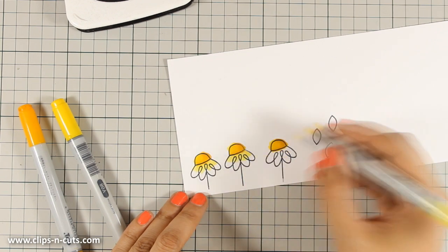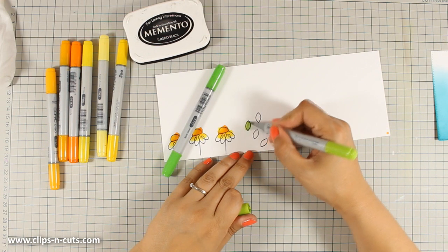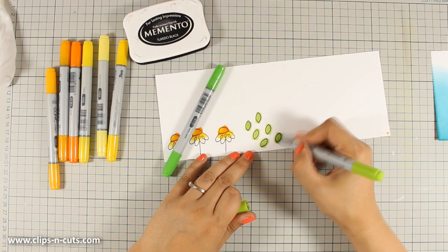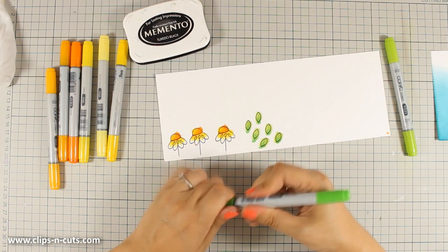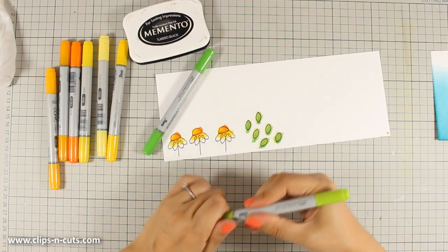I am using three shades of color for every image. Now I am going to color the leaves, and as you can see I am going pretty fast. For the leaves I'm only using two colors. I don't mind going outside the lines just because I am going to use my scissors at the end to cut all the images.